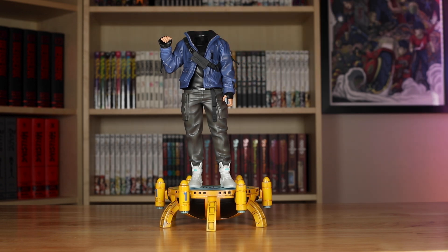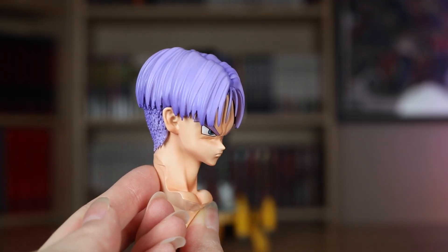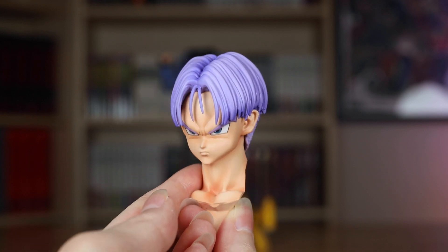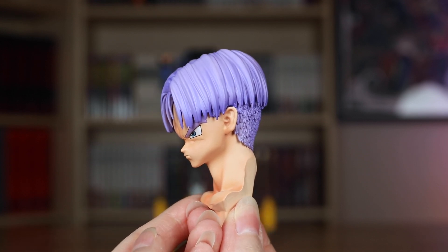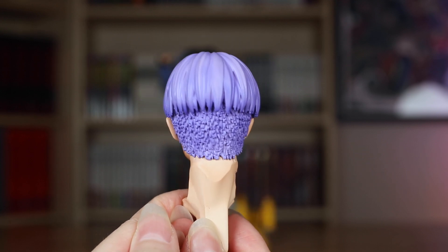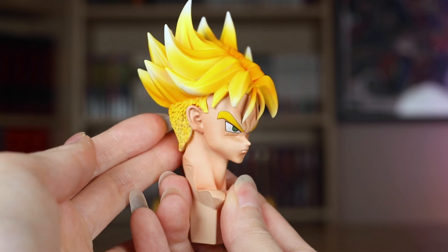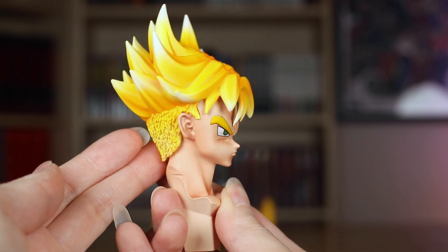This statue also came with two head sculpts. The first one shows him in his standard appearance with his purple hair. Likeness is almost there with this one — oddly enough, he looks more like himself from the side than he does from the front, but I like the intense expression he has. The second is a Super Saiyan head sculpt, which is an EX version exclusive. The hair in this one actually lights up.